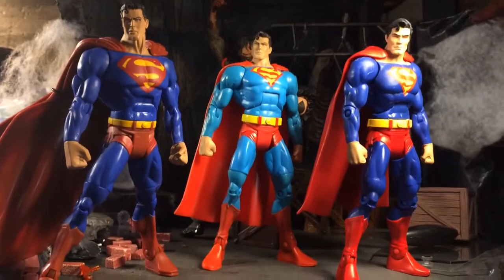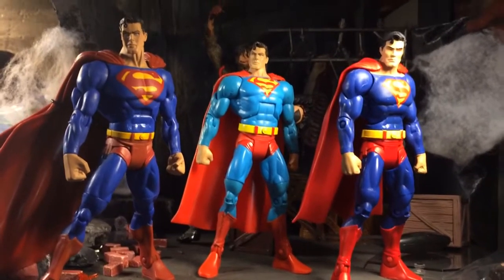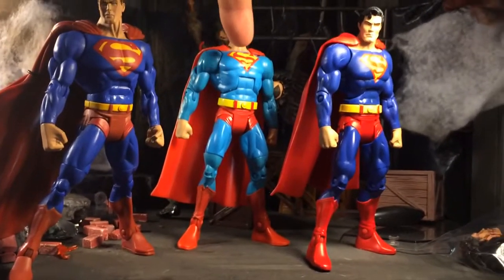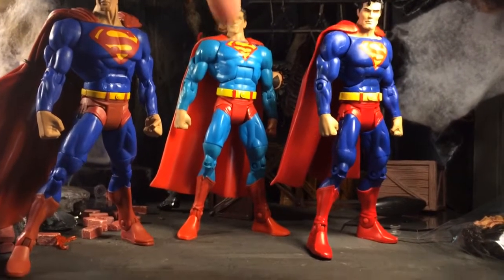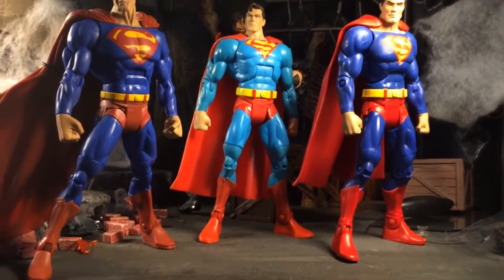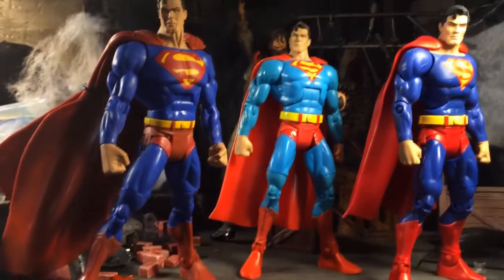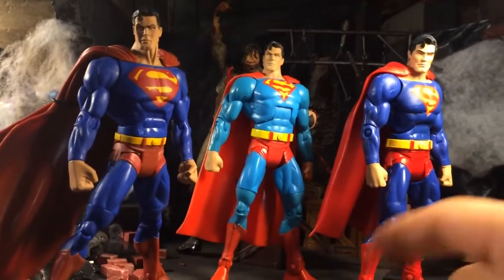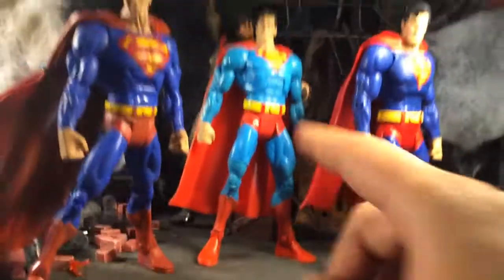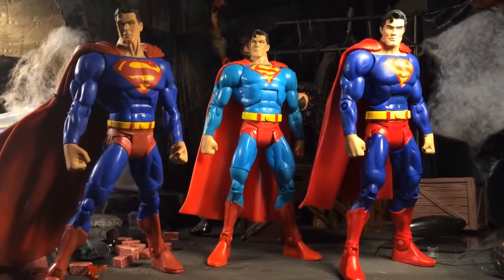Just seen a review from Pixel Dan about the Super Powers Superman. We were supposed to get this Superman here — this colored version, the light blue. It's not happening. From what Pixel Dan showed us — he has them already — it is a lighter blue than this one, but we're not getting that one. Kind of whack.